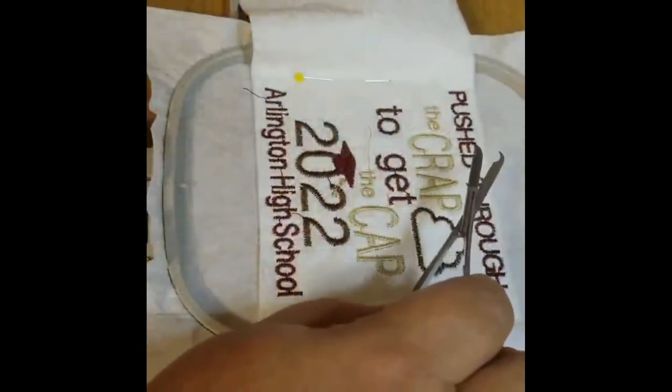Once you've taken it off the machine you need to trim your jump stitches and clean up the back a little bit.